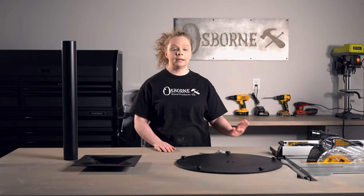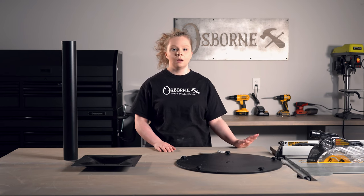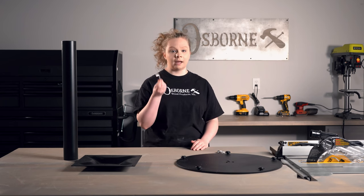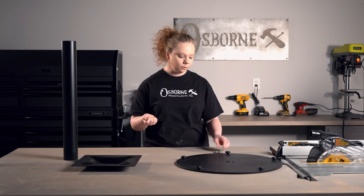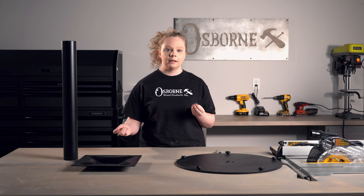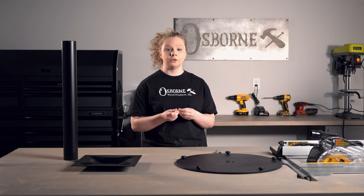In your pack of hardware, in addition to all of the screws to attach your tabletop, you're also going to get a handful of bolts, washers, and two different sizes of allen keys. The ones you're going to want to use to put the top plate onto your center post are going to be the slightly larger ones. You're also going to want to use both washers when attaching the top plate to the center post.